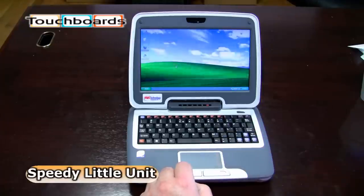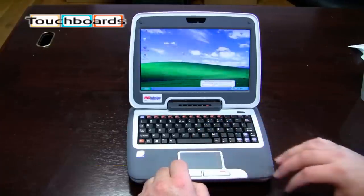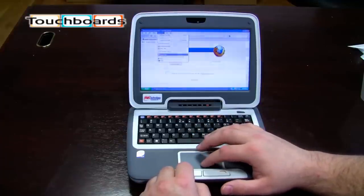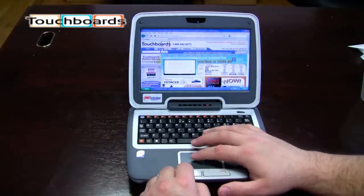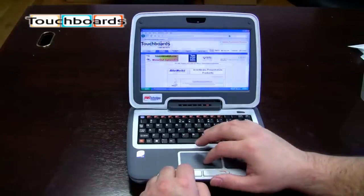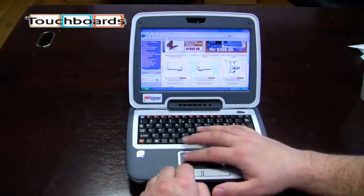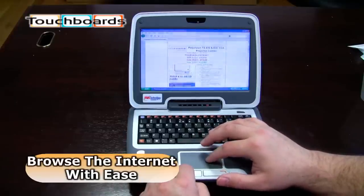One thing I did want to demonstrate was the speed of the laptop. I have Firefox here — it's connected wirelessly through a network here at our company, and they just have a few bookmarks saved. Here's touchboards.com, the website itself. Just going through touchboards, I haven't clicked through any of these pages yet, and everything's pretty quick. Let's click on a few items here, and it makes browsing the internet very easy.